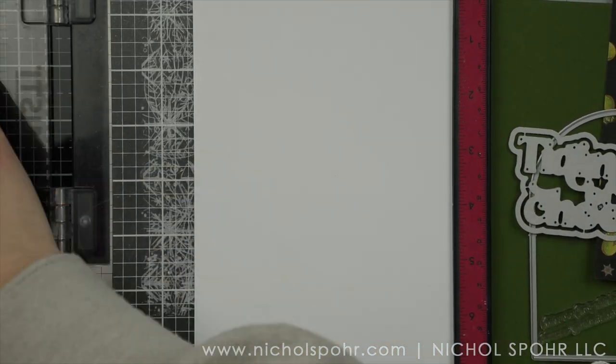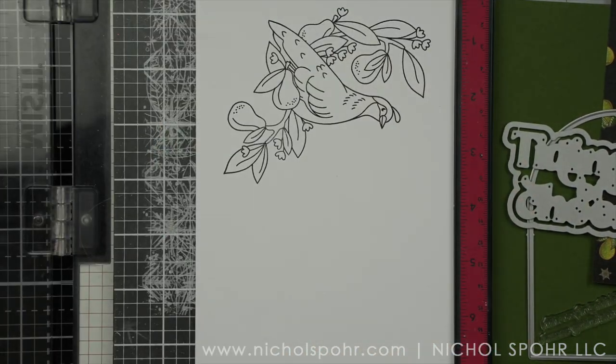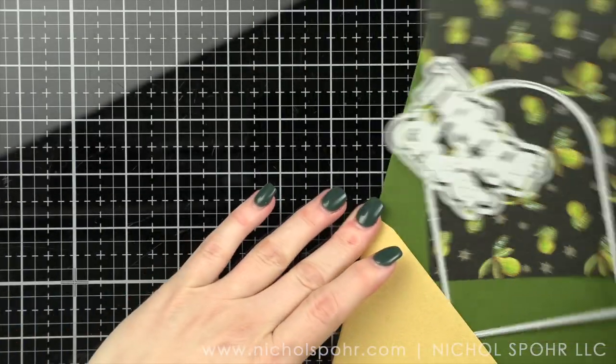For the tags, I'm going to show you how to take some pre-mades and really dress them up very easily for some quick and easy tag ideas that can either be decor, strung together for garland, used as gift tags, used as ornaments — all of that good stuff.